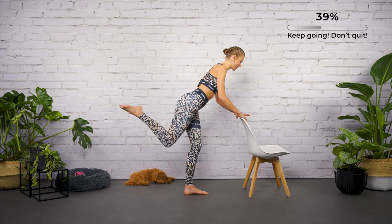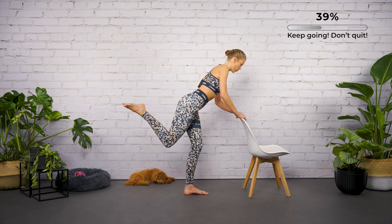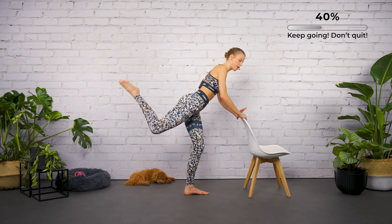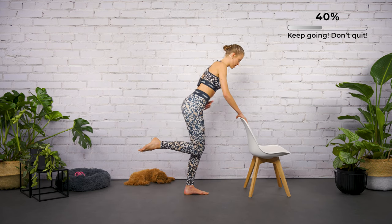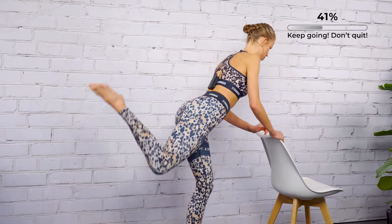Your leg is bent at a 90-degree angle, the heel wants to come up. The pelvis and lower back are steady and calm — do not arch the back. It helps to keep the core activated. Down for two and up for two.